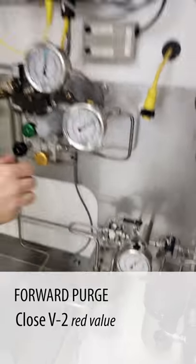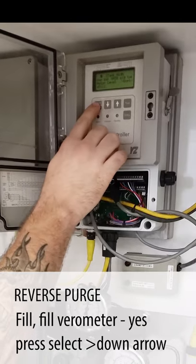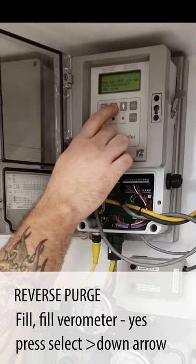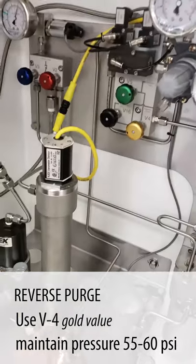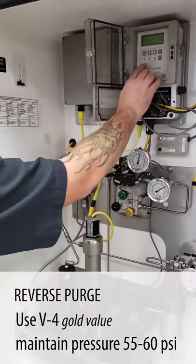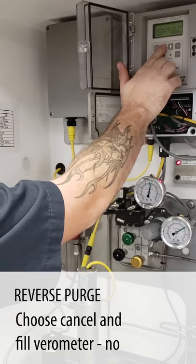Now we're going to start on our reverse purge. We ask the controller to fill and fill varometer, yes. That opens our fill valve down here and allows the odorant to flow from the varometer back through the fill valve, back into our bulk filter, and back into our storage tank.